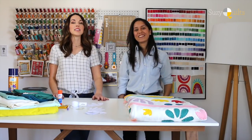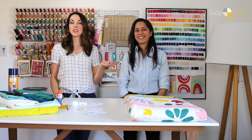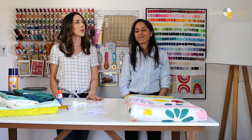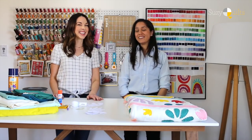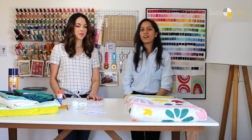Hey, I'm Suzy of Suzy Quilts and this is Laís Livon. You are not from Chicago, I'm guessing? No, I'm not. I'm from Brazil. Oh, I've never been to Brazil. Which part of Brazil are you from? I'm from southern Brazil and the city is called Londrina.